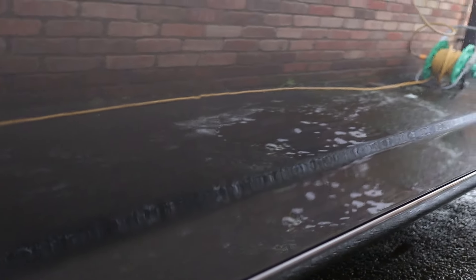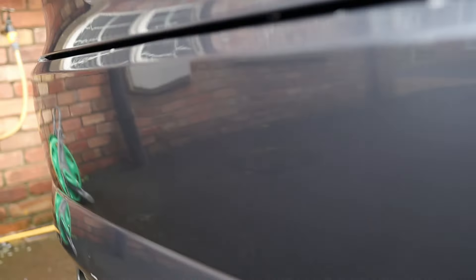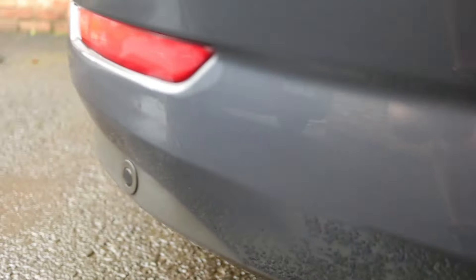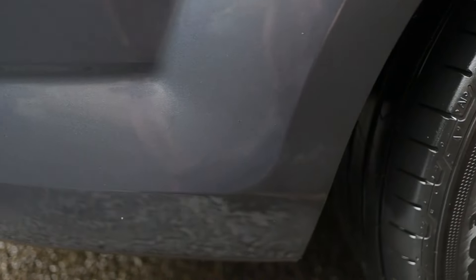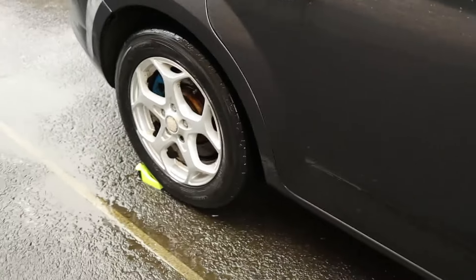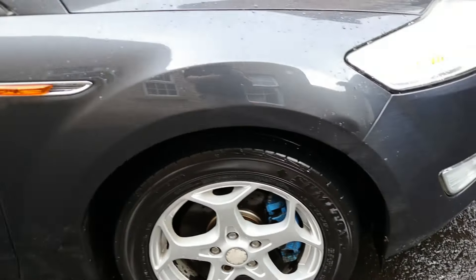Now that all the pre-wash product has been removed, we can take a closer look at the car and see that pretty much all of the dirt has been removed too. Bearing in mind the car was coated in dried-on dirt accumulated over four weeks of winter driving, I can honestly say I'm fairly impressed. The car is still going to need a contact wash — which it did indeed get after this — but as pre-wash products go, the results speak for themselves.